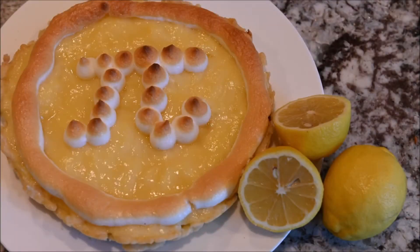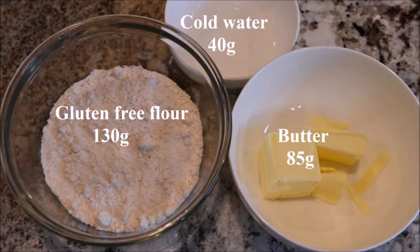In this video we are going to make a lemon pie. The ingredients you need are water, gluten-free flour, and butter.